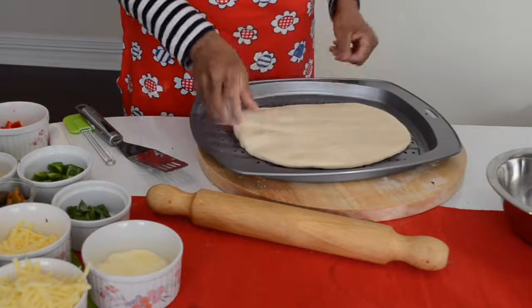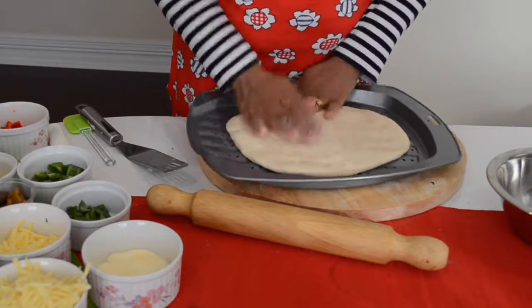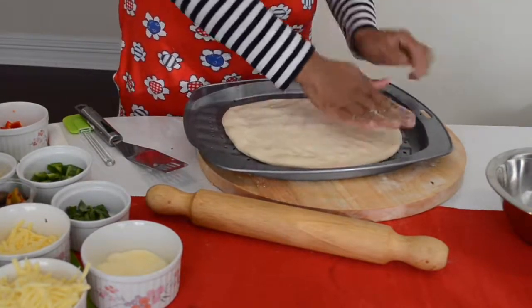Using this tray — grease your tray before you use it.